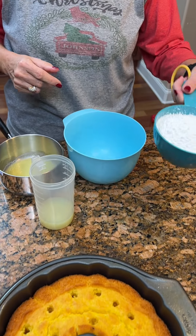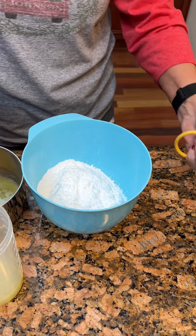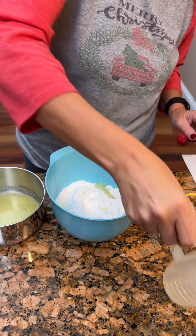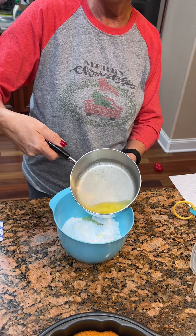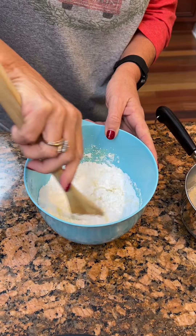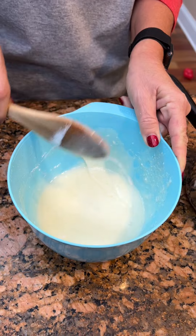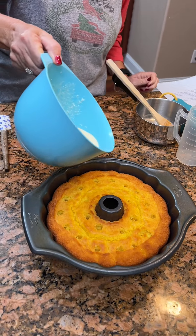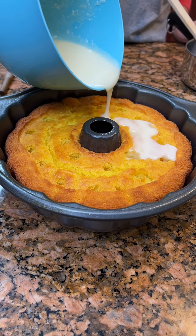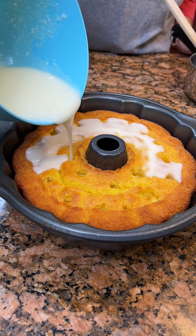Now you're going to take about one and three-fourths cup powdered sugar — confectioners' sugar — one-third cup of lime juice, and two tablespoons of melted butter. Mix that all together with a spoon. It's going to make kind of like a glaze. Pour it right onto our cake while the cake is warm. Trying to do it a little slower and get it in the holes.